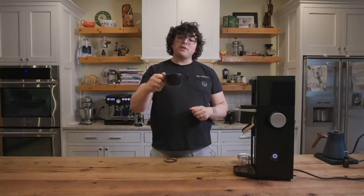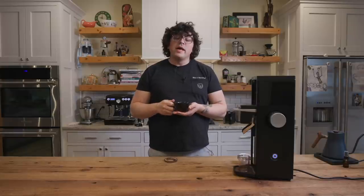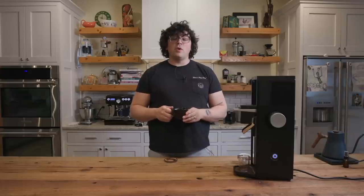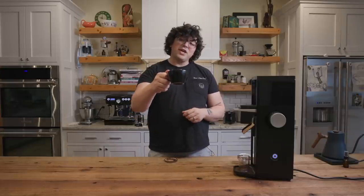I'm going to continue drinking my espresso. I hope you enjoyed the video. If you have any questions about the Ditting 807, please hit me up below or reach out to Prima. Thank you again, Prima, for being awesome. Hit that like, the subscribe, check out my Patreon. Thank you so much — I really love all of you and I hope you brew something tasty today. Cheers.